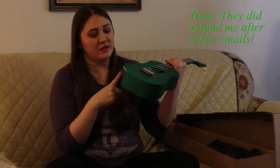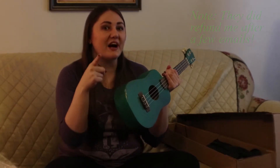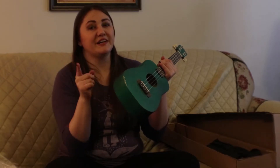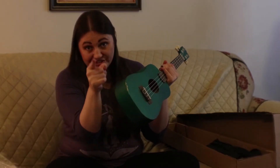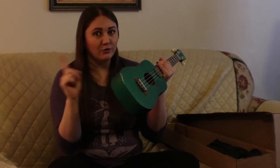That's one thing that will make me tell you to never order an instrument on the Wish app. I know it looks inexpensive and that's very enticing, but parents, grandparents, if you're watching this — don't do it. Don't do it.